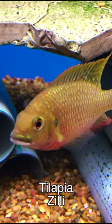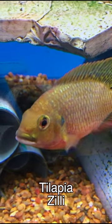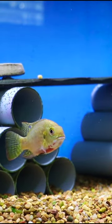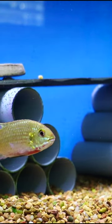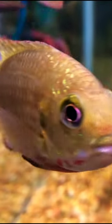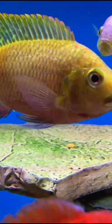This is a cool cichlid you don't see very often — Tilapia zillii. It's not going to get super huge, around four and a half to five inches. This is a fish from the northern part of Africa. It has really cool colors: you can see that yellow gold along with that red belly.